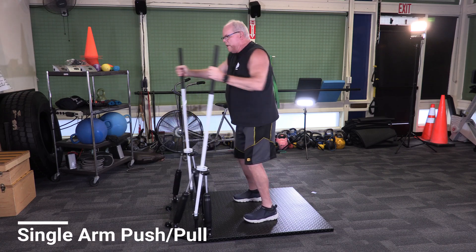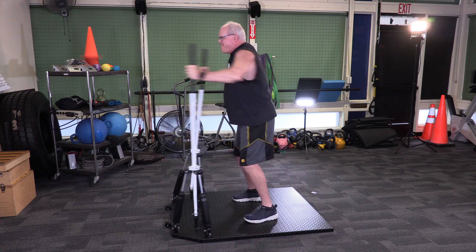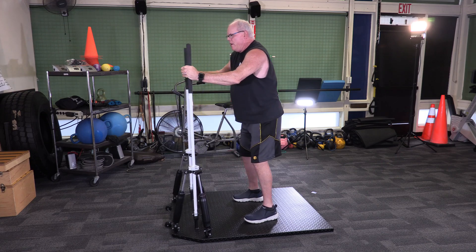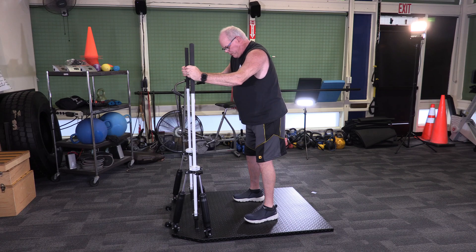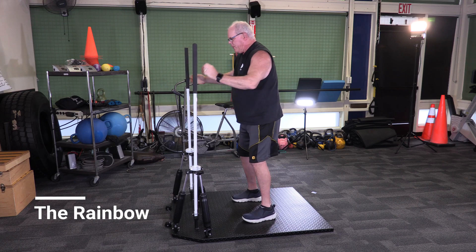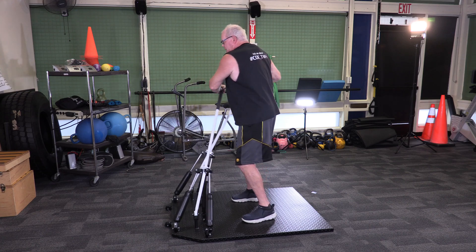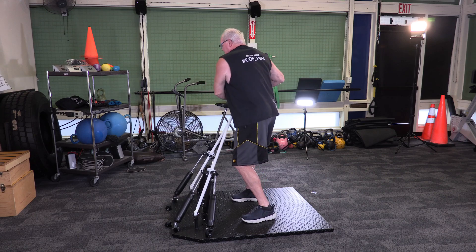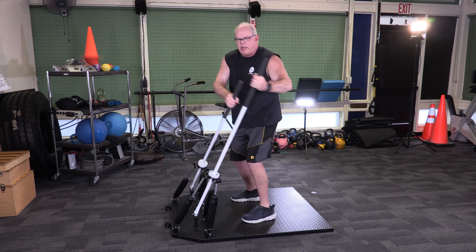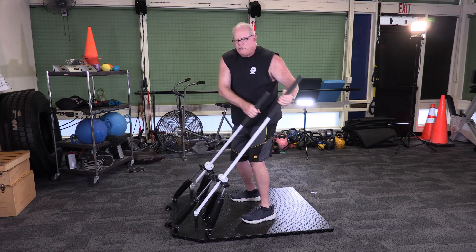The third exercise is a single arm push-and-punch or punch-and-pull. On this one you can get some rotation in as you do it, so you get a little more body action. The harder you go, the more it resists. Exercise four is called the Rainbow — take both handles and create a semicircle curve around the body, getting a little bit of rotation as you do this, going as hard as you can for 30 seconds.